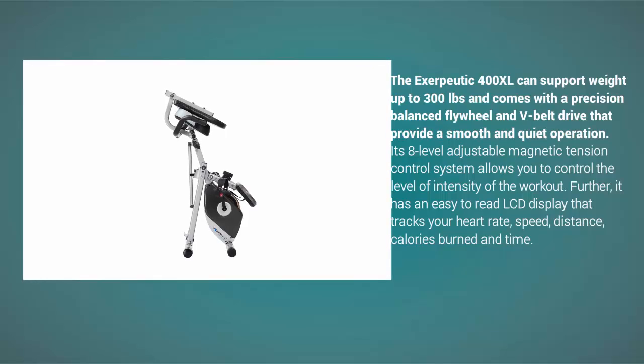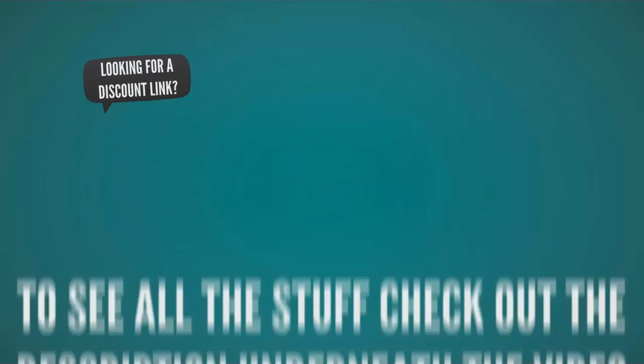The Exerpeutic 400XL can support weight up to 300 pounds and comes with a precision balanced flywheel and V-belt drive that provide smooth and quiet operation. Its eight-level adjustable magnetic tension control system allows you to control the intensity of your workout. It also has an easy-to-read LCD display that tracks heart rate, speed, distance, calories burned, and time.